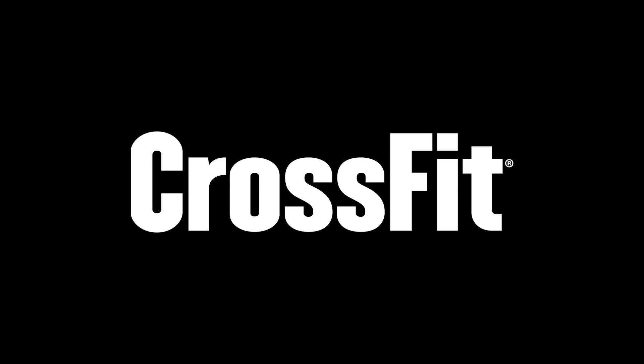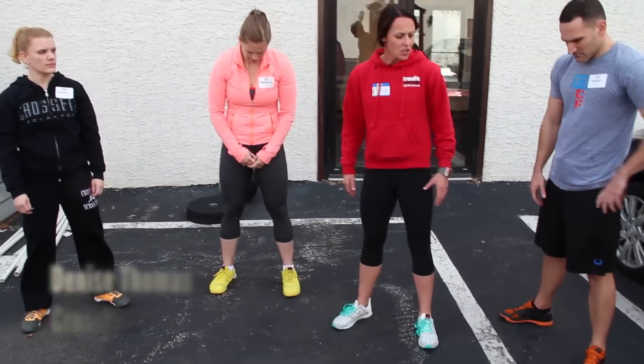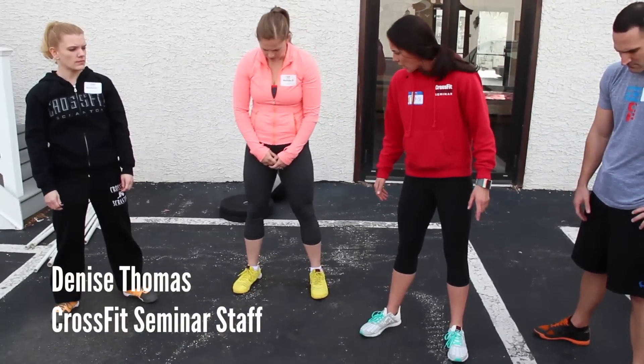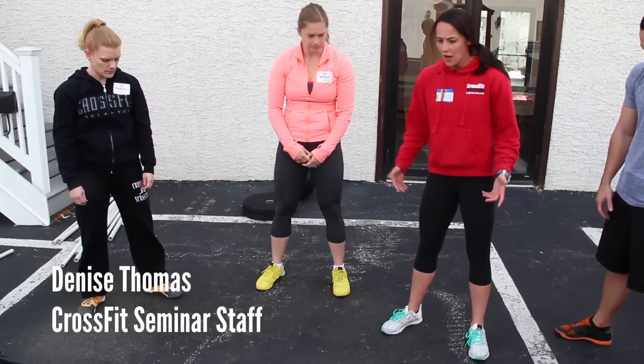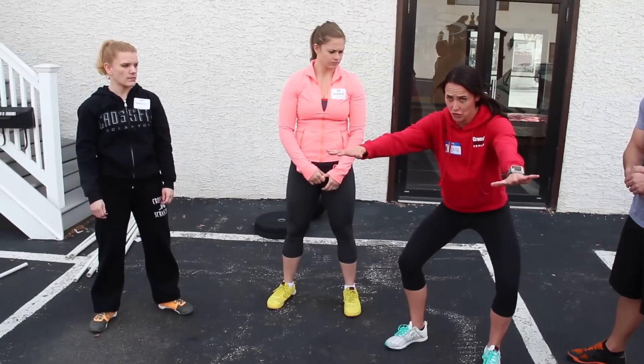The knees have to go wherever the toes go. We teach it with the toes slightly out about 30 degrees. Get into that position. Now when you go down, I want you to actively press the knees so they're in line with the toes.